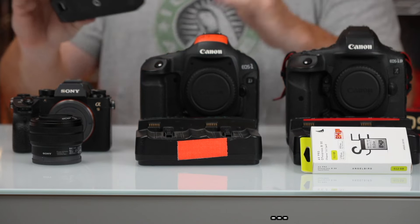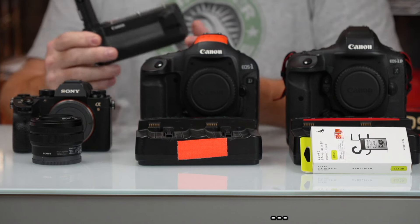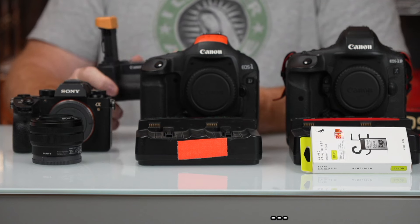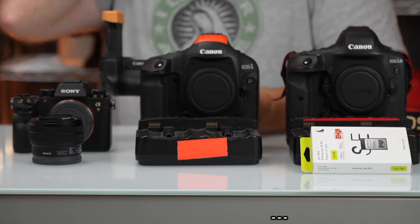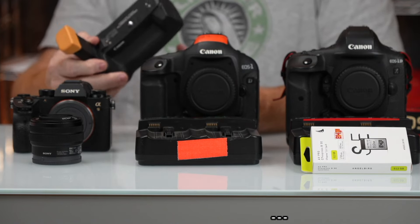To round out the Canon stuff, I have a wireless file transmitter grip — this is the WFT-R10A, made for the R5. This allows seamless file transfer to a computer while you're shooting. It can be useful for someone on deadline shooting sports, but it's also great for studio use if you're shooting with an art director and there are people who have to see what you're doing in real time. It's in mint condition. These are a thousand bucks new and this is $450 — less than half price.